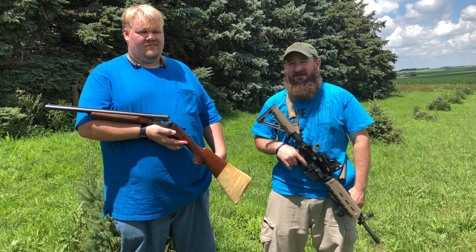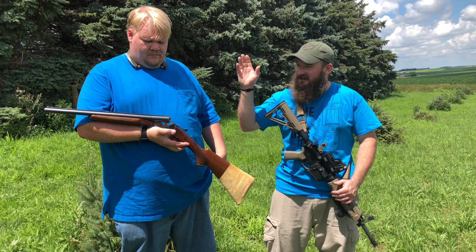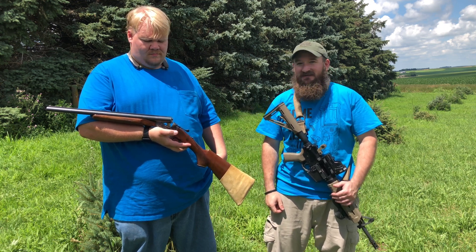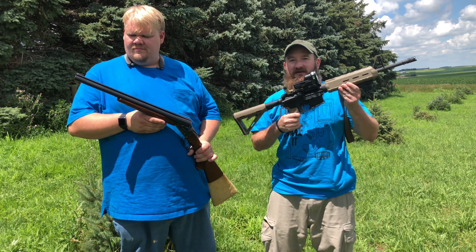Hi, Matt and Matt here with LFD Research. Today we have a video comparing the straight out of the 1800s double barrel coach gun that Uncle Joe told us we should get instead of having a scary black rifle.